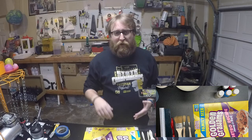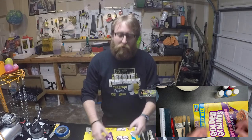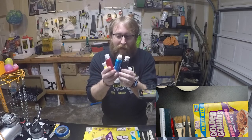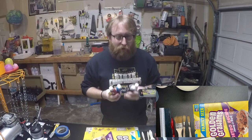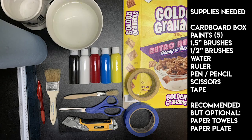Hi everybody, it's me Mr. Meyers. I'm here back in my garage for another stagecraft kit tutorial. Today we're painting — how awesome! You're going to need some supplies for today, so grab yours.